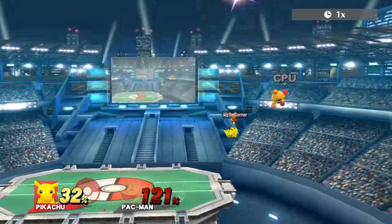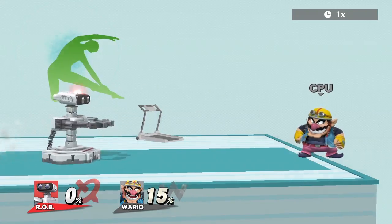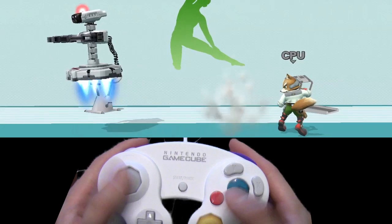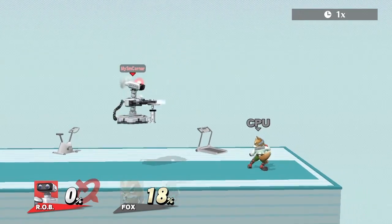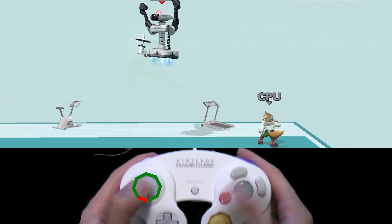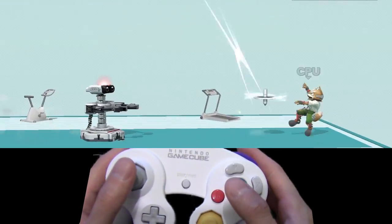As for down specials, it's actually the easiest. Take ROB's gyro for example. To do a forward B-reverse, all you have to do is jump forward in one direction, press down special, then instantly roll the joystick back. To do the backwards wave bounce, jump forward, then hit the lower bottom part of your joystick area while pressing special at the same time so you can turn around, then hit forward — all instantly after the other.